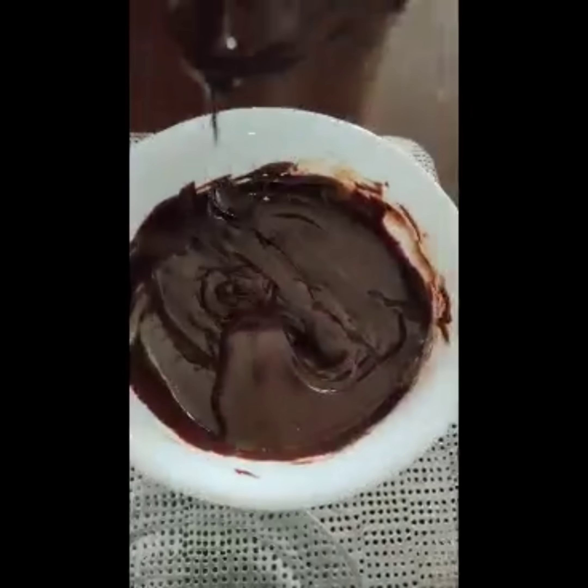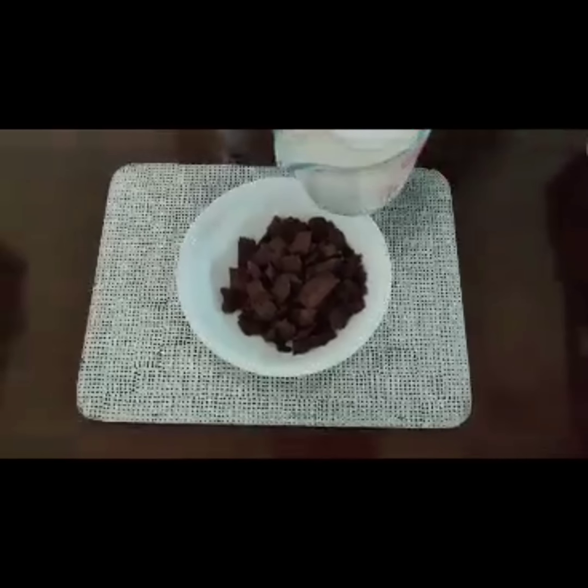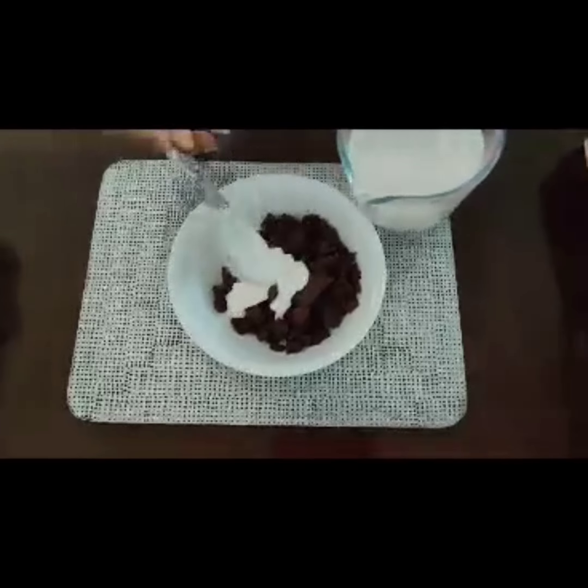Keep it for four to five hours or overnight. See, this is the perfect consistency. Now what if you by mistake add too much cream? What happens? So in one cup of chocolate I'm going to add about four to five tablespoons of cream.